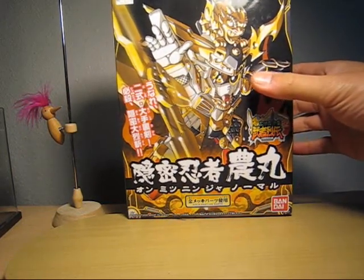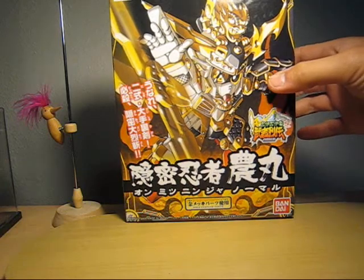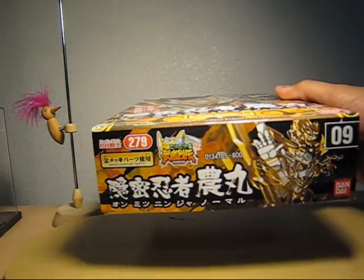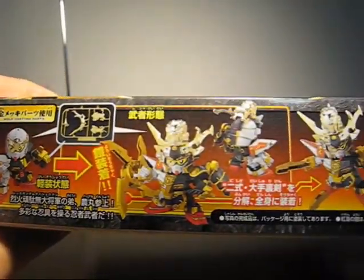You have the white on the right side and black on the left side. And it's drawing a big shuriken. Here's the bottom part — again, this is 279, the ninth one they've released. And here's the side box art.